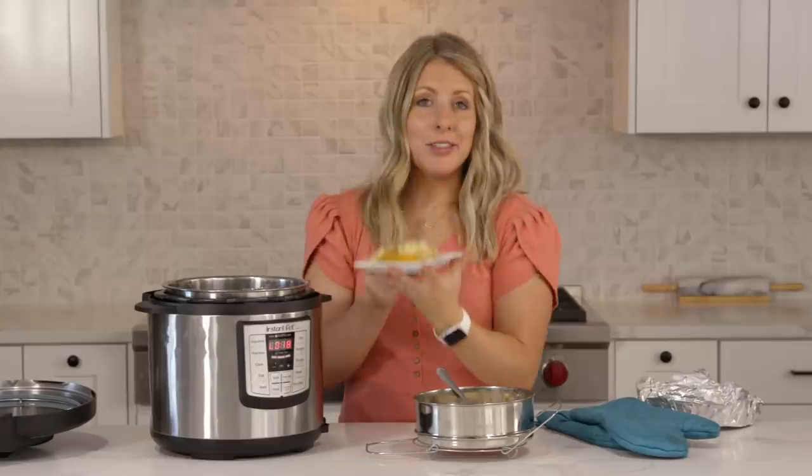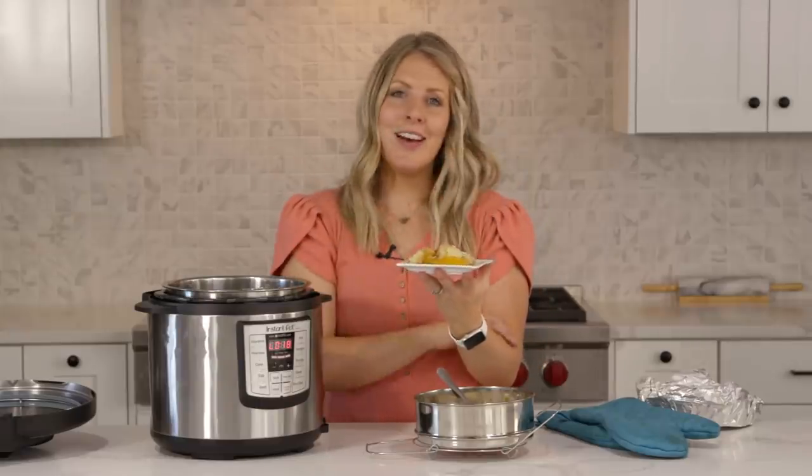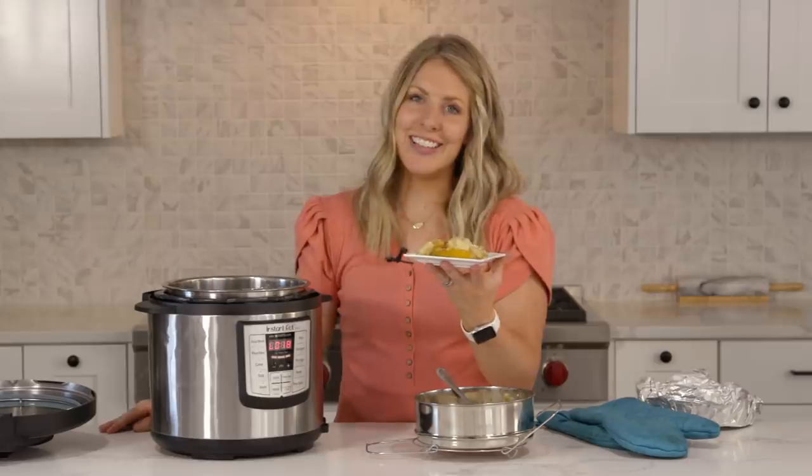If you want more desserts that are dump and go, you can check out this video right there. That's all I have for you — I'll see you next time. Bye.